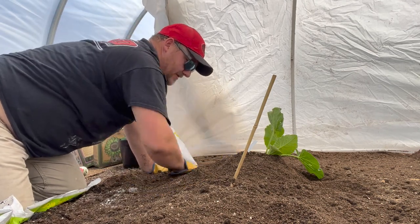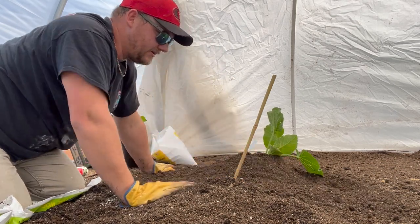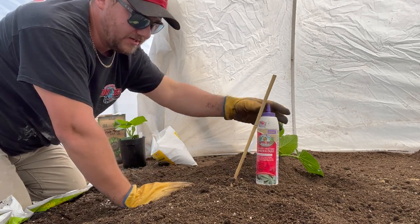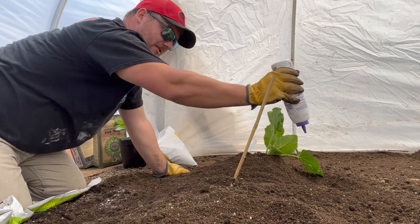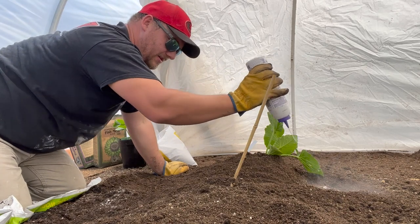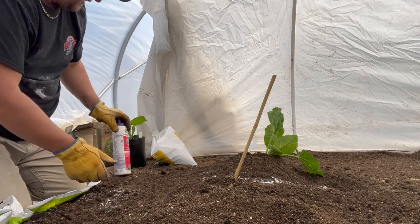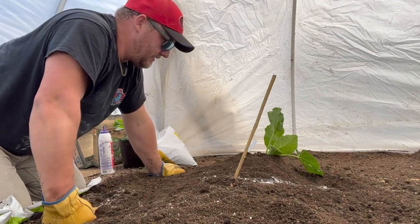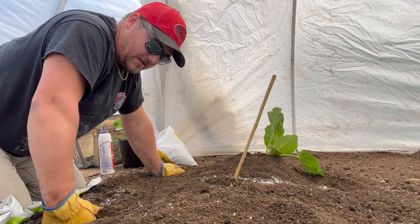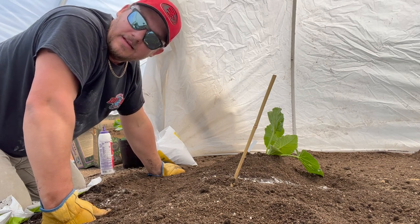And there you go — that's how you put your giant pumpkin plants in the ground. Then I'll water it and put down some bug barrier — it's just a line of powder that if any bug crawls over it, it'll kill it while the plant is still small and vulnerable. So that's all I have for you. I'm going to do the last one and then get out of here — it's kind of hot and I've got to go to work. Thanks for watching, subscribe to the channel, we'll see you next time.